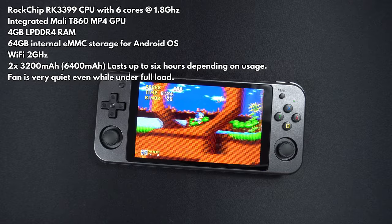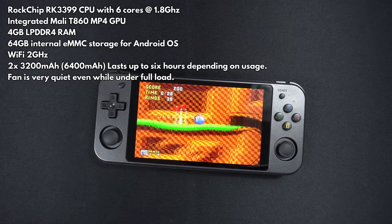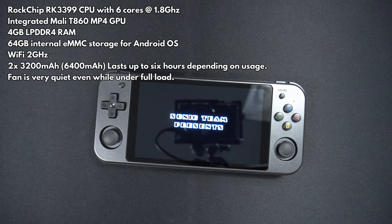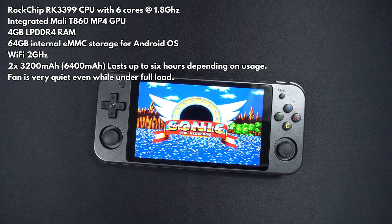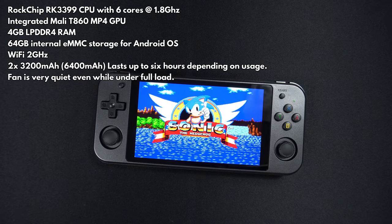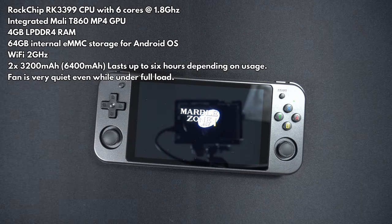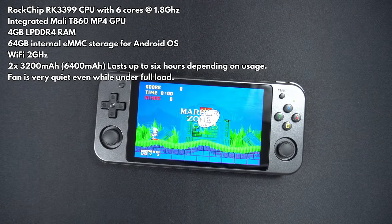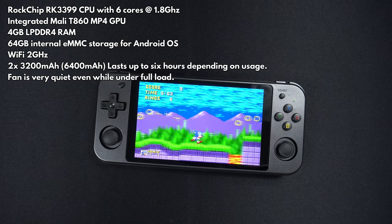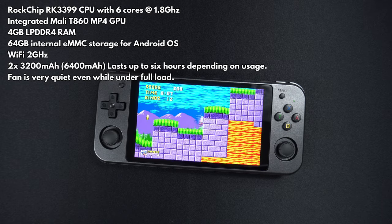The RG552 uses the Rockchip RK3399 processor which has 6 cores running up to 1.8GHz. The graphics processor is a Mali T860 MP4. There's 4GB of LPDDR4 RAM and 64GB of eMMC storage for Android. It's powered by two 3200mAh batteries which will give you up to 6 hours depending on usage.